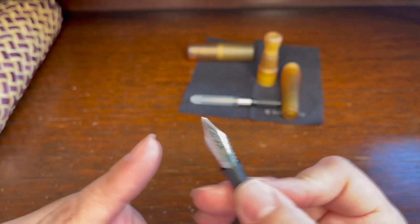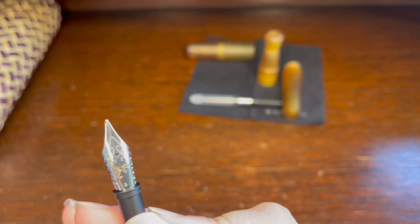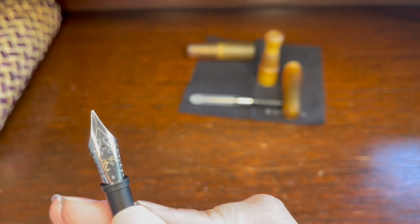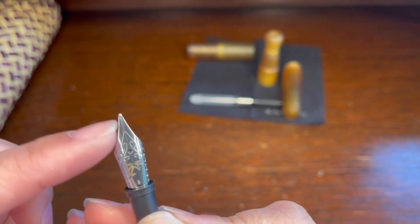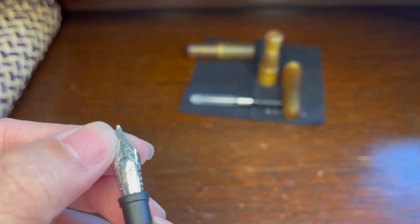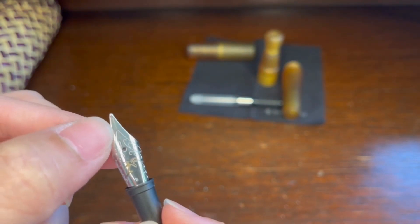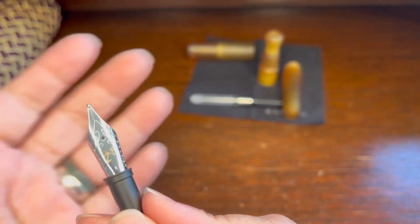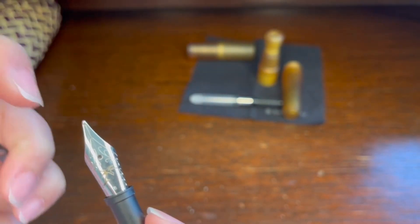For the nib, you have that point at the very end — that part is called the tipping point. Fountain pens have different tipping materials; for this one it's stainless steel, some have it in gold. Then you'll see there is a line there — that is called the slit. The slit separates part of the pen into two.